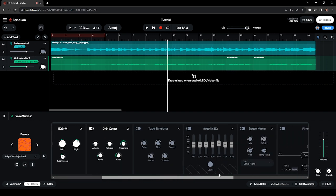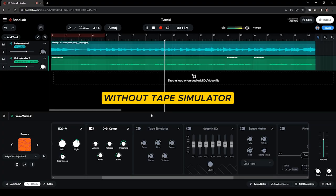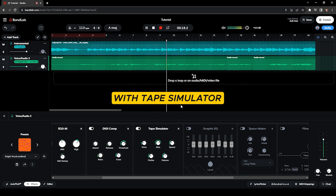The next effect is the Tape Simulator — this is optional but useful when you want saturated vocals. I set the drive to 20% and didn't change anything on the other knobs. Here's how it sounds before the tape simulator: [demo] and here's how it sounds with the tape simulator: [demo].